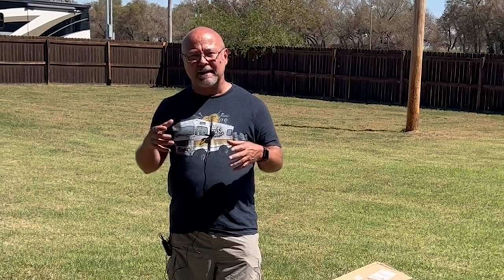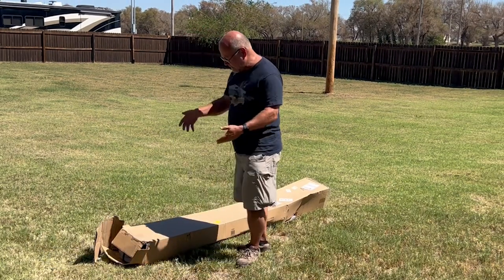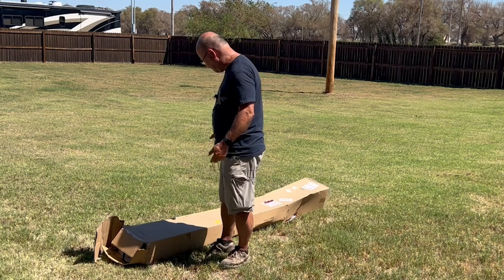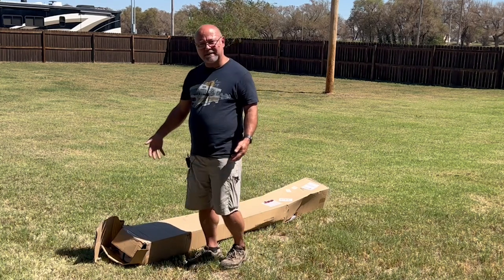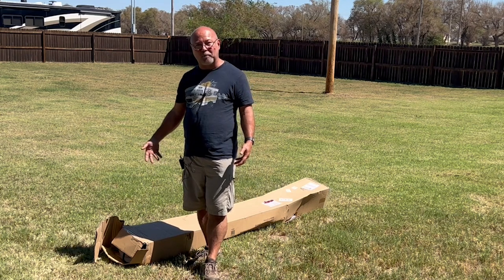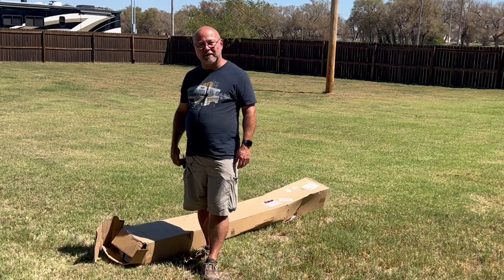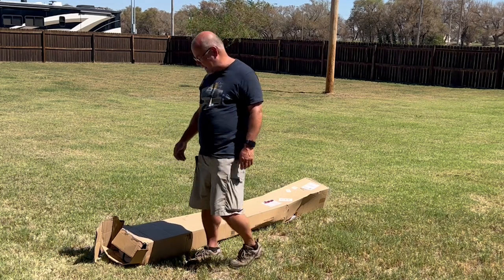The first thing is we're going to unbox it. When you open it up they do have a little sheet that tells you how to set it up. Now, I've just had issues with shipping companies — this is how it got delivered to me, it was already open. It's in a bag so it's not a major deal, but they're just rough on equipment.